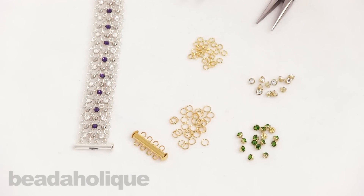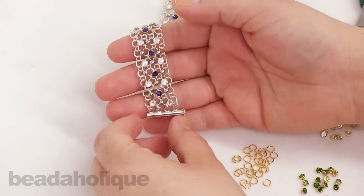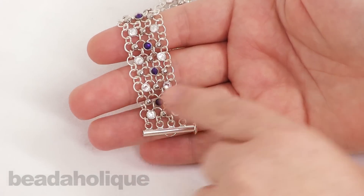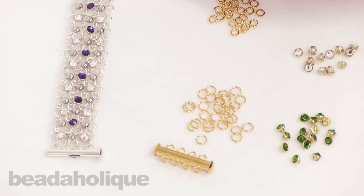Hi, this is Kat with Beadaholique and in this video I'm going to show you how to construct the Tilly bracelet. This bracelet uses a sort of chainmail-like weave, although it's very simple and open. I've added the crystallettes in between each link, and I'm going to show you how to do that and how to attach the clasp, so you'll get a basic overview on how to construct this bracelet.